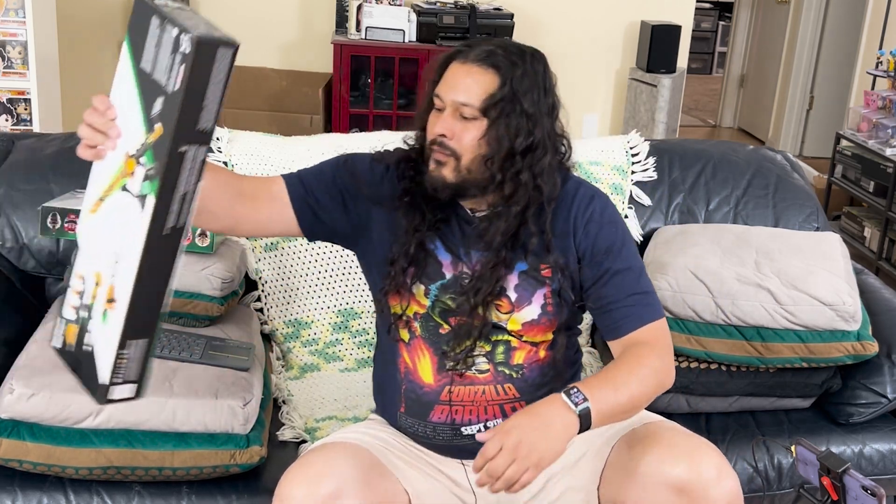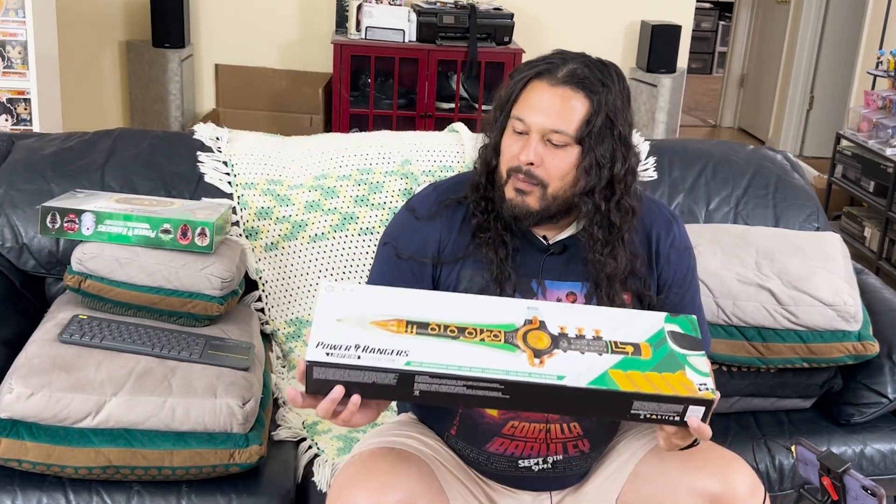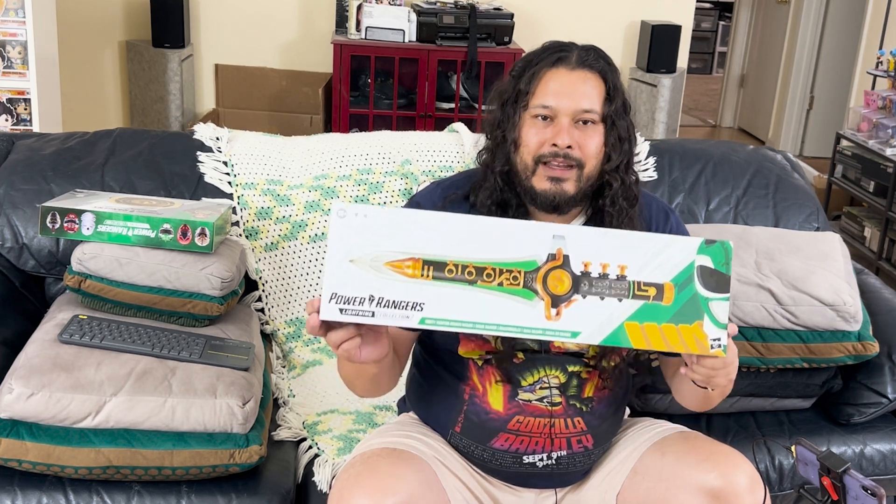Now I know toys kind of childish, so let's call them collectibles. Let's call a spade a spade, you know. And let's start with the new Hasbro Power Rangers Lightning Collection Dragon Dagger.